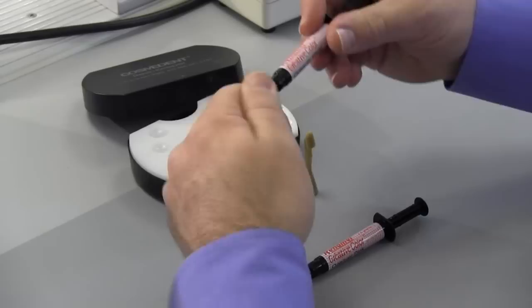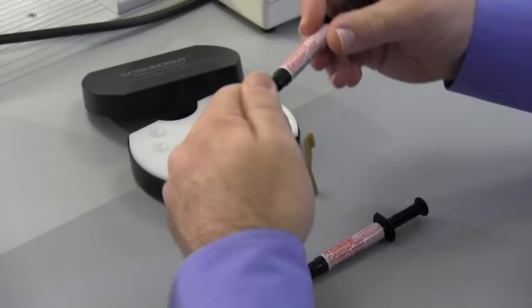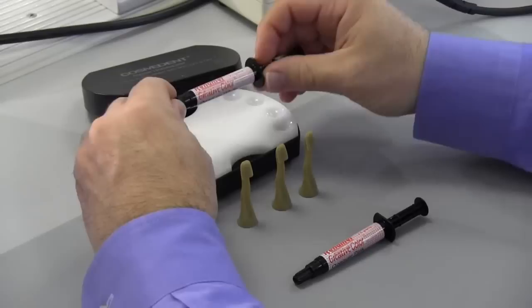We're going to first start by putting our material on our Resin Keeper, which is a nice light-sealed box that keeps the material from setting as you work. You can see we're placing the white opaque first, and then we're going to place the pink opaque right next to it.